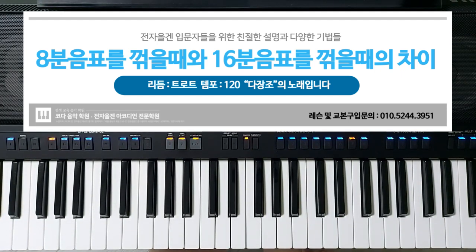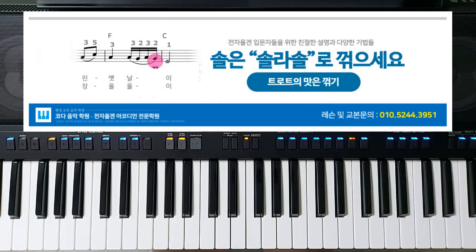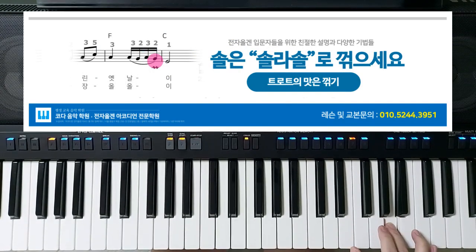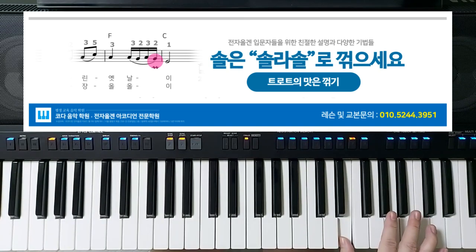이런 식으로 연습을 하셔야 돼요. 그리고 또 '잃어버린 옛날의'에서 '솔'을 꺾는데, 솔도 32분 3잇단음표가 되는 거예요. 이런 식으로 인정사정 봐주지 마시고 엄청나게 빠르게 꺾으셔야 됩니다. 연습이 많이 필요하겠죠.